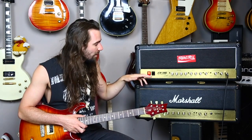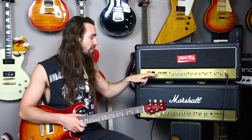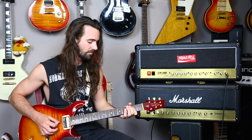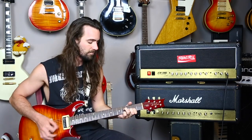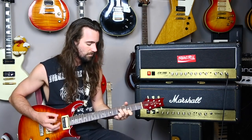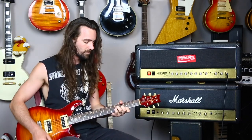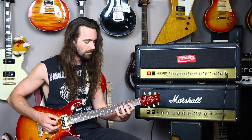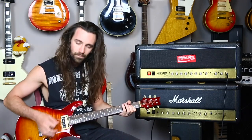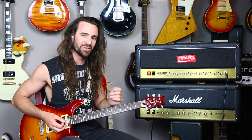Starting with the DSL on the green channel — treble and mids at around seven, bass at around three, with the bass shift engaged. This is on the OD1 mode. And here's the OD2 mode — you can already hear there's a little bit more noise going on.